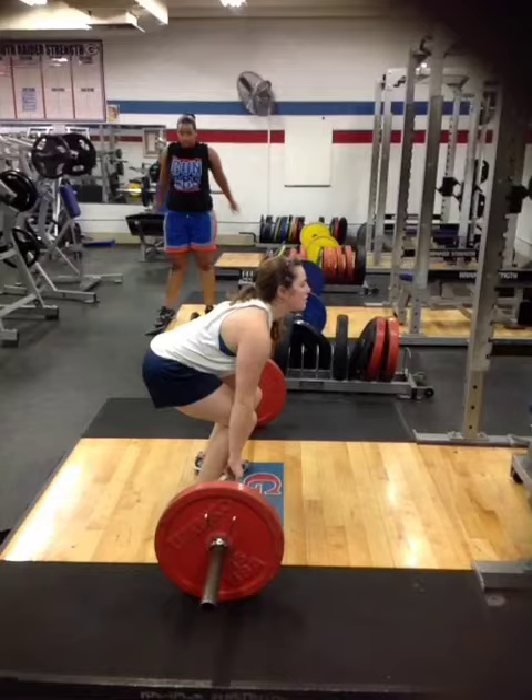She could have her weight back a little bit more. Her rear end could start higher, almost at the bottom of the blue line, nearly in a real low deadlift position.